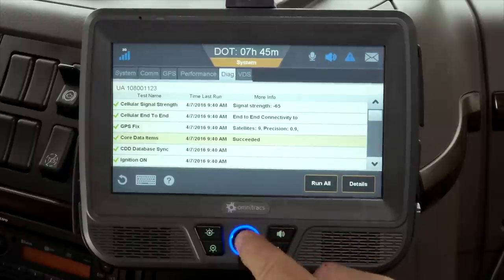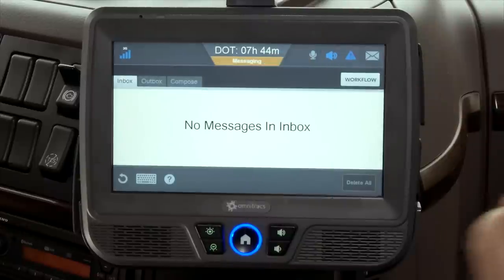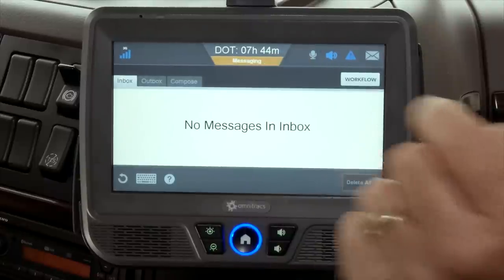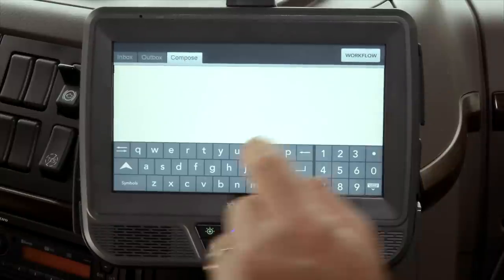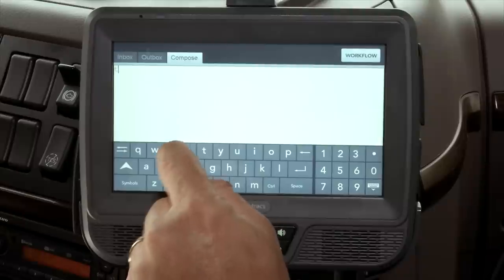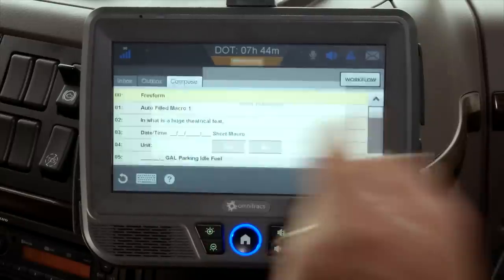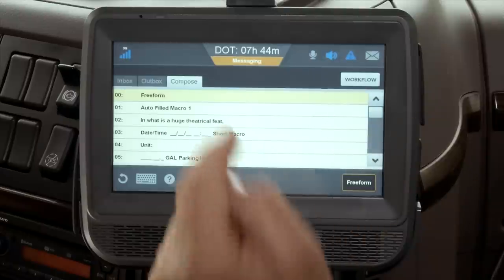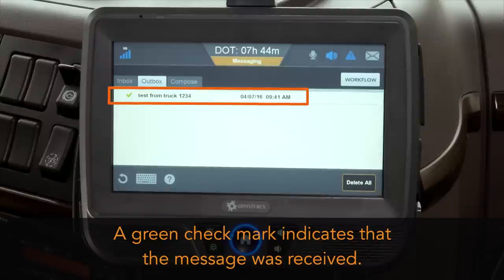When the run all test is acceptable, send a message from the IVG. Go to the IVG's outbox to verify that a green check mark displays, indicating that the message was received. When you complete these tasks, system verification for this unit is done.